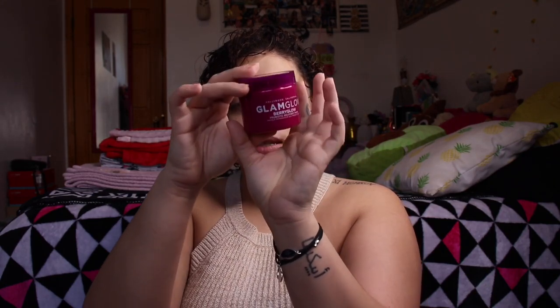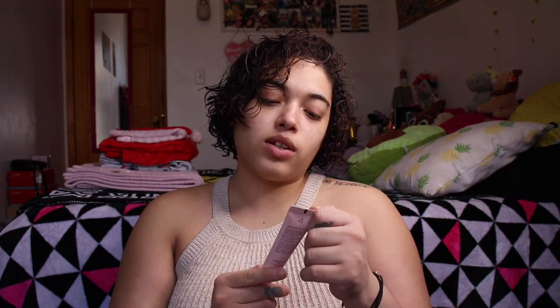Honestly you can't even smell the berries — it just smells like clay, but I think that's really cute. My sister would definitely have fun with this because I know I won't really use it. This retails at $49, which I think is a pretty good price because it's a pretty big size — this thing is basically filled to the top.